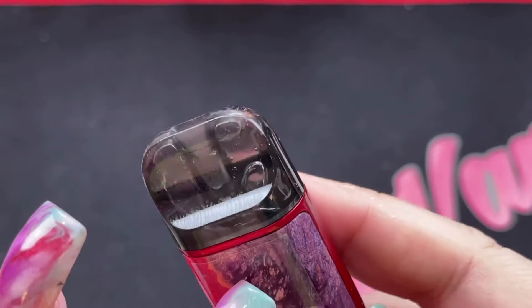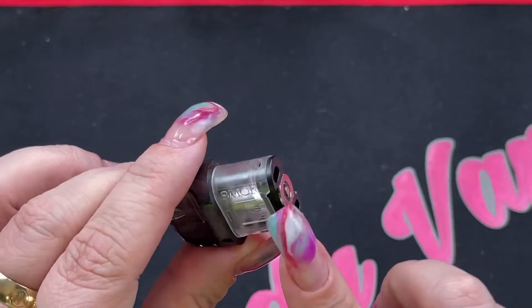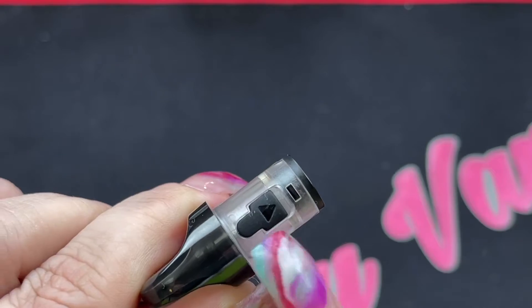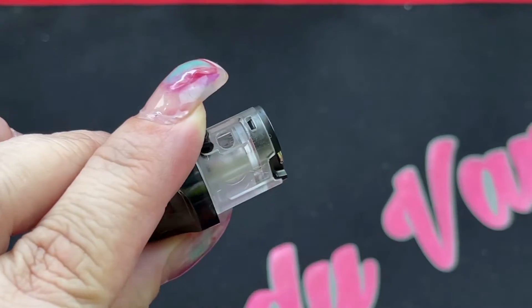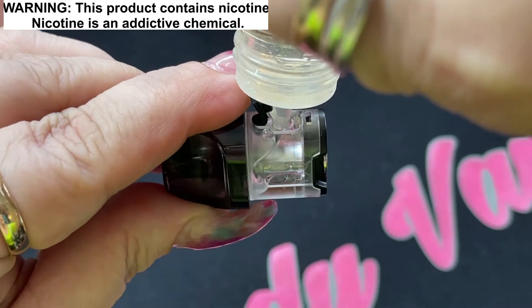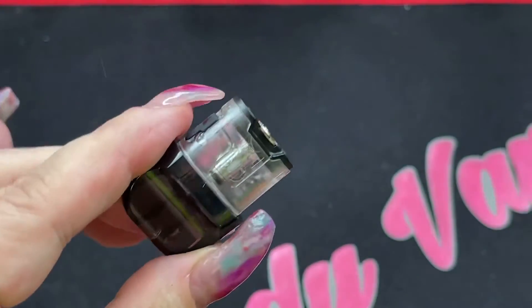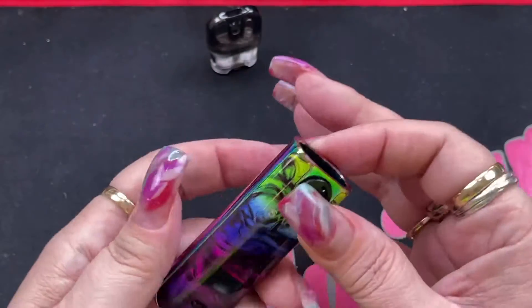I'm using the mesh coil in the new device and already testing the DC coil in another unit. These coils are only rated up to 12 watts, so watch your wattage. The fill port is on the side — lift it up gently, don't yank it. These cartridges hold 2 mils of e-liquid. I just stick the nozzle right inside and fill it. Let the coil saturate for two to five minutes — or two to three minutes if you primed it first.